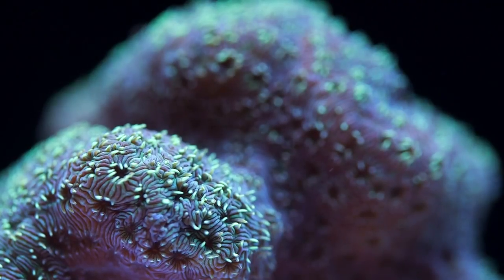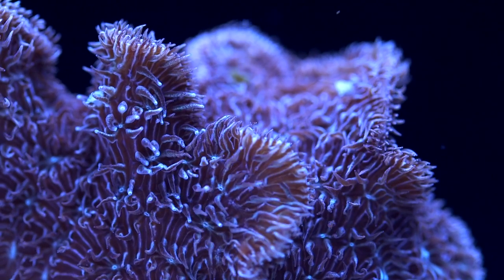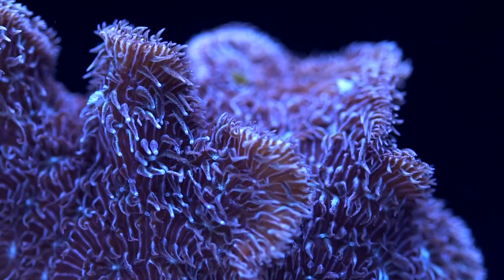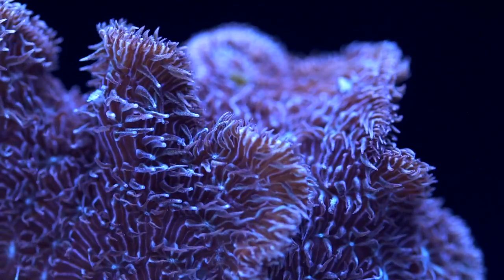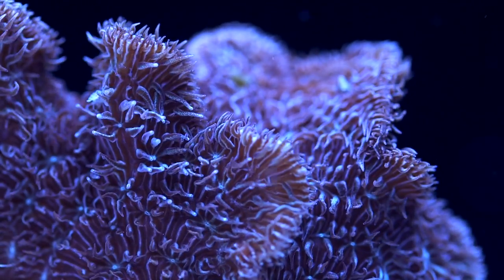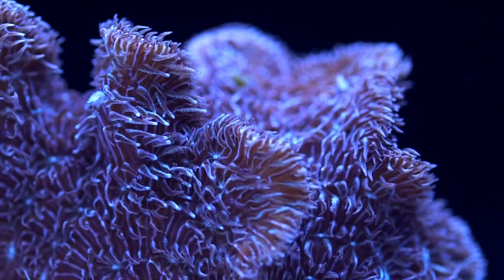The second reason is aesthetic — it looks nice to see the tentacles blow around. One of the major criticisms of SPS dominant aquariums is that lack of movement in the corals themselves. You kind of have to find movement when you can, so in the more furry examples of Pavona, a good strong current can produce a nice aesthetic.